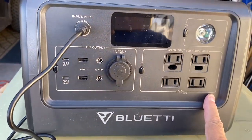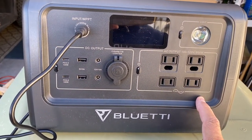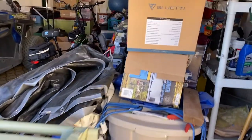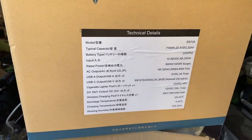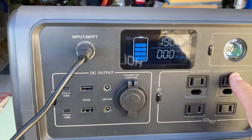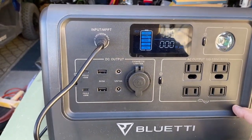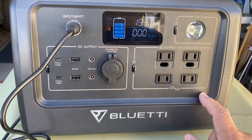The EB70 came out about a year ago and Bluetti has recently upgraded it to the EB70S, although it doesn't really say EB70S on the unit itself - it does on the box. It does say EB70S on the box. This one has a surge capacity of 1400 watts with a steady capacity of 800 watts output. The other thing I didn't mention in the video is this has a newer battery that I like better - it's a lithium iron phosphate or LiFePO4 battery.